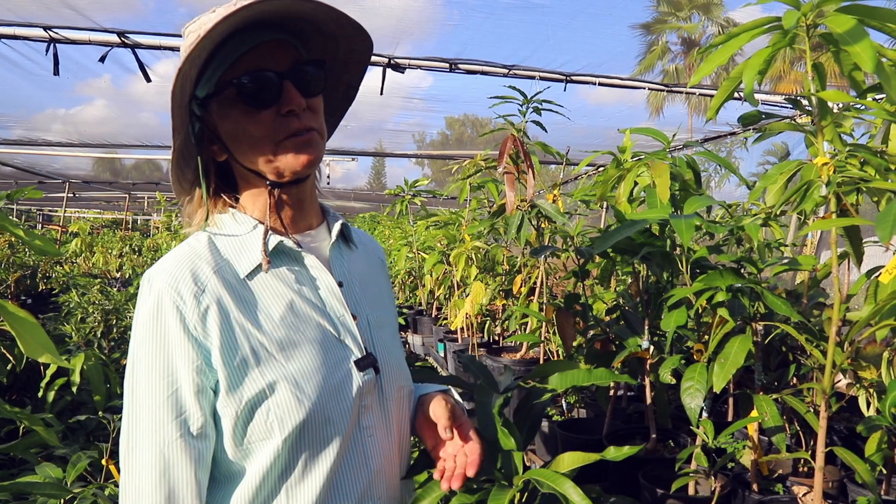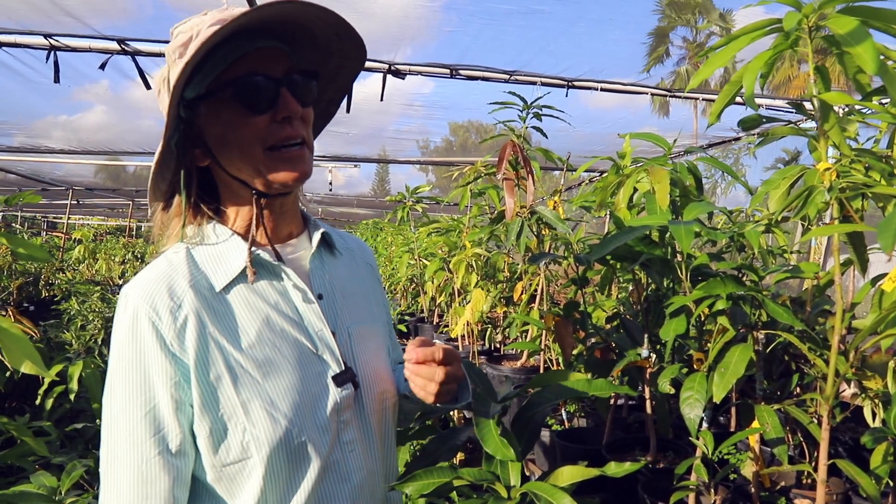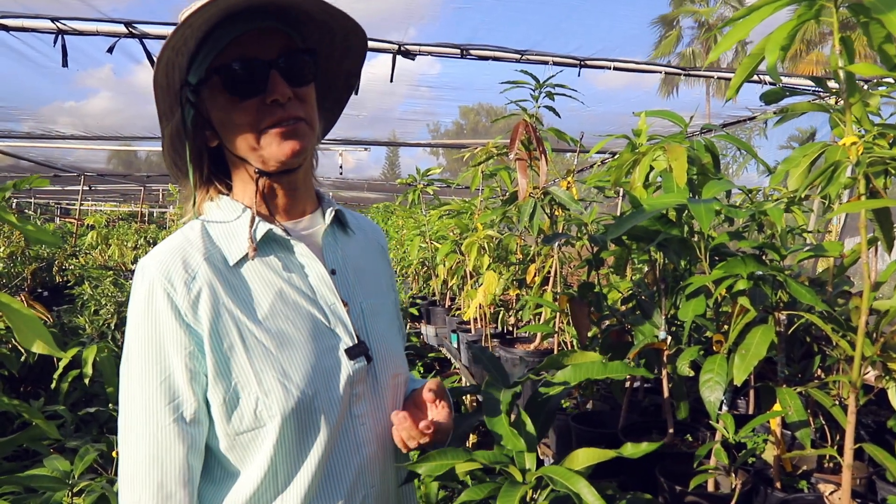There are actually other varieties of mangoes that can really fool you. Top on my list is dwarf Hawaiian. Let's go take a look at a few of those trees.